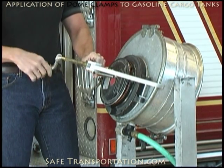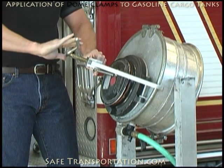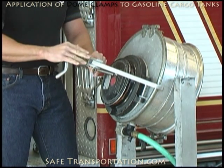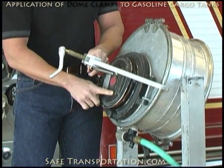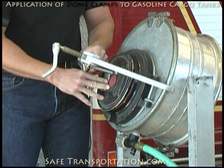Once you have the clamp on and applied, you can start spinning it closed. And once it hits the dome lid, just tighten this down enough until you can see your leaks stop. Don't over-tighten the clamp — if you over-tighten it, keep in mind that this is very thin aluminum right here, and you do have the ability to damage it or press down too hard and cause a worse leak.